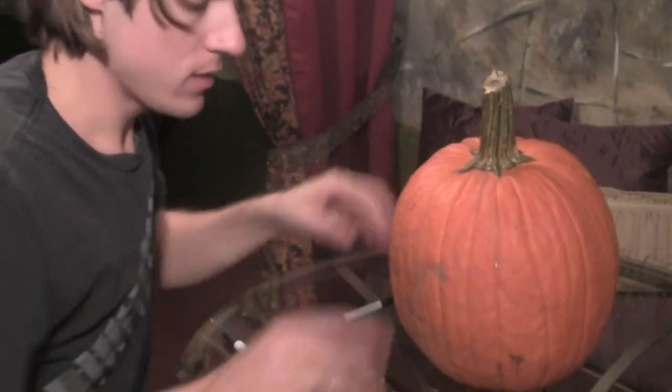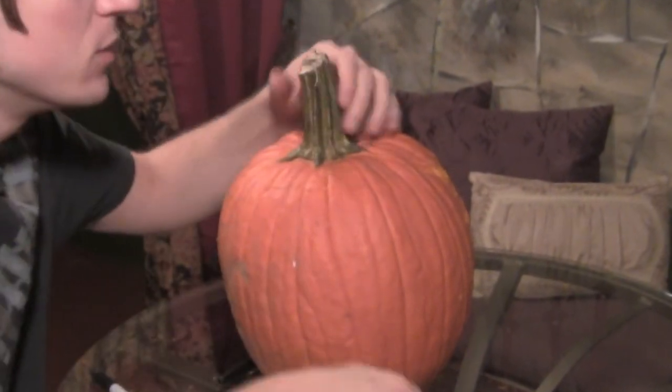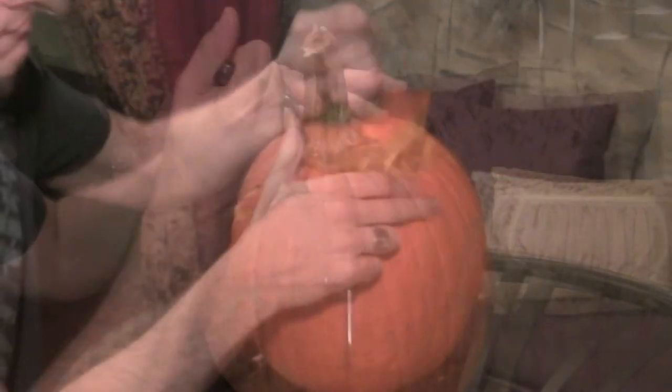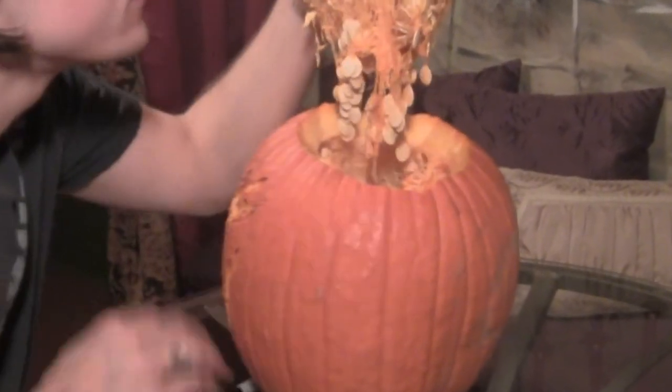Now that we've got our face carved, the next thing is we're going to cut open the top and then scrape the inside real thin so it'll give a glow when we put the light in. Go ahead and cut open the top of your pumpkin and clean it out like you would any other carving. Do you ever get that feeling when you open it up the first time you just don't know what's going to be in it? Looks like we're all safe — just going to clean them out.